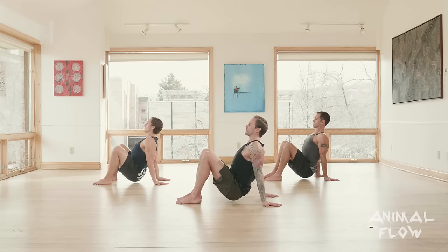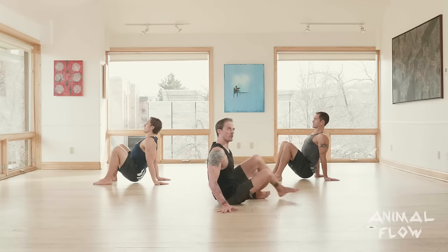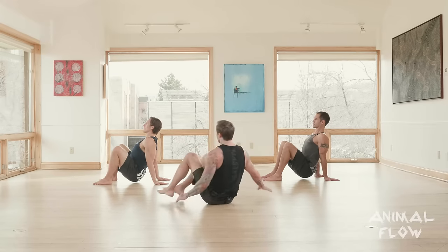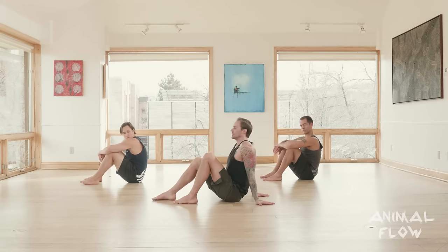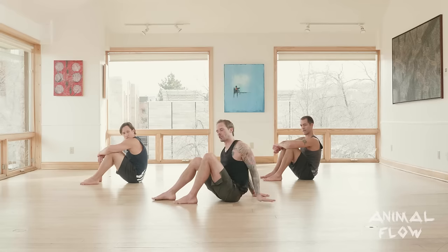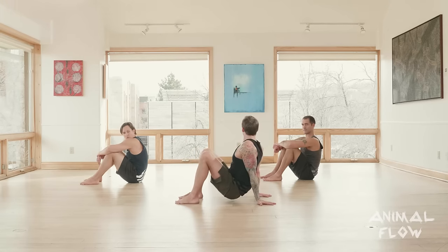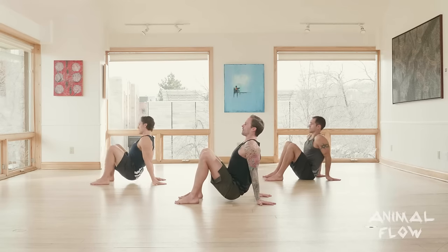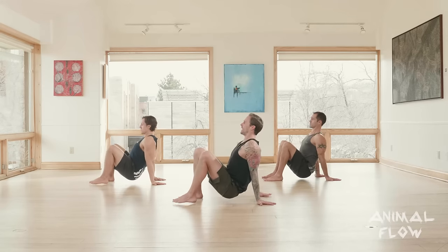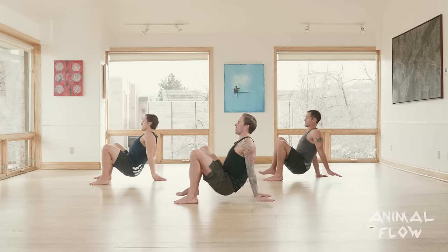If I were to do a left leg jumping under switch, I'm going from crab to crab. If I call out left leg jumping under switch, I simultaneously lift the left foot and right hand. Let's alternate between those a couple of times. If I call out left leg jumping under switch, you lift left foot and right hand, bring it back down. If I call out right leg jumping under switch, you lift right foot and left hand, bring it back down.